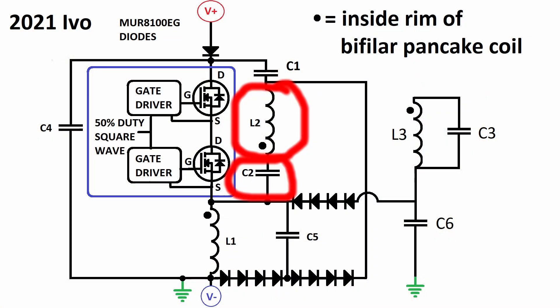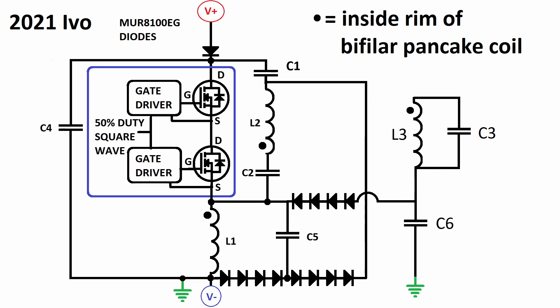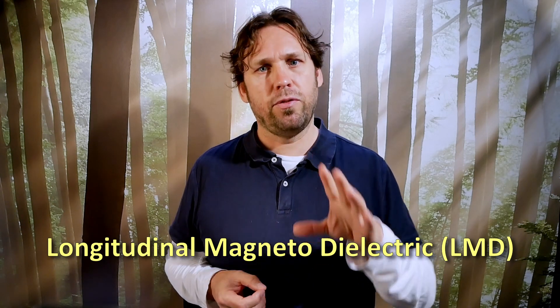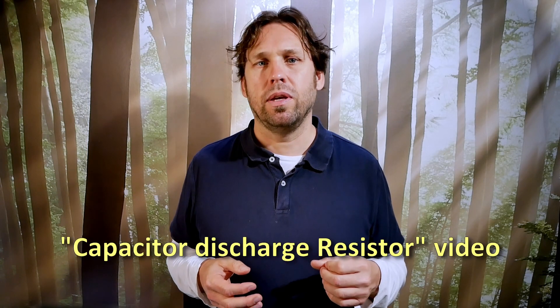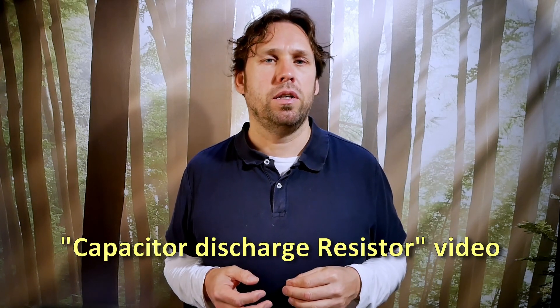L2 is series resonant with C2, and L3 is parallel resonant with C3. L2 and L3 are in longitudinal magneto-dielectric resonant mode, which means their voltages and currents are 180 degrees out of phase. It is the second higher resonant frequency. L1 produces the negative voltage impulses. I explained how that works in my capacitor discharge resistor video, so look it up if you're interested.